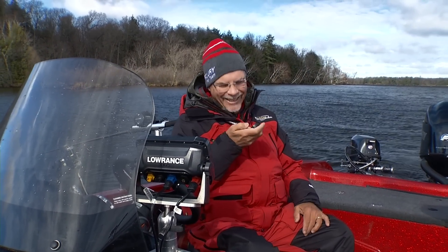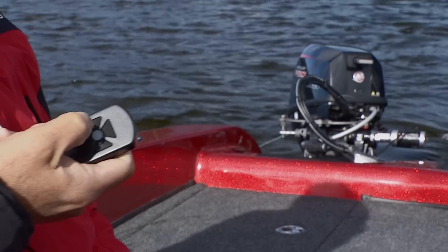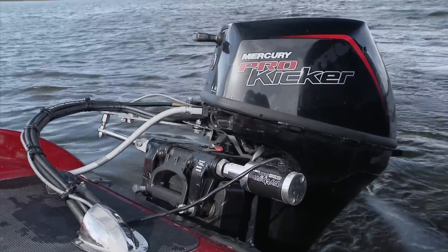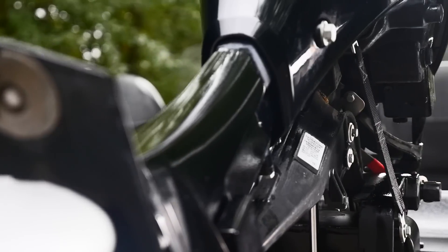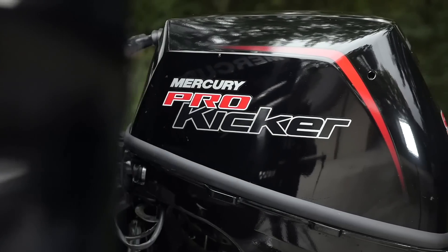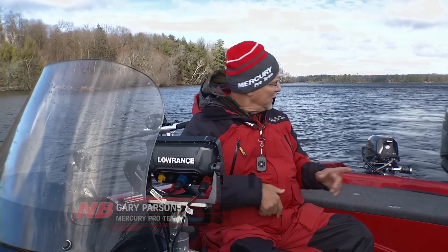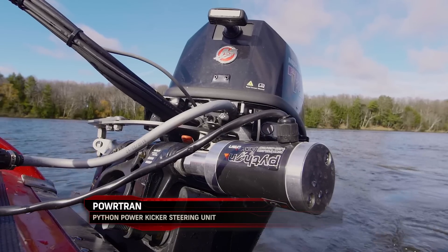Remote control kicker — wow, how cool is that? The centerpiece is Mercury's Pro Kicker. To me there's nothing that compares. It's got a strapping system so when you trim it up and run rough water that motor stays real steady. You don't put any pressure on the brackets — there's no cracking of motor brackets — and the hydraulics on the motor are just fantastic and the motor runs like a top. You can surround this motor with accessories, and this little hydraulic pump on the back is a Python steering system from Powertran.